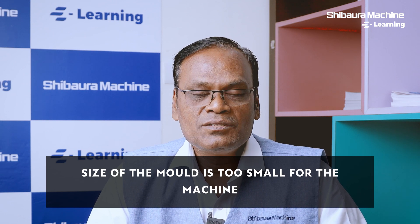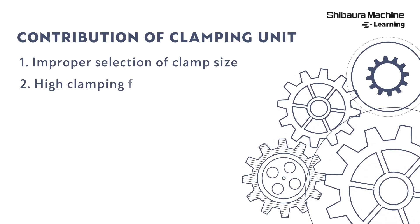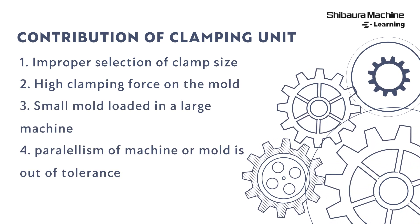Avoid loading a smaller mold in a bigger machine. For a given mold, while selecting the clamping unit of an injection molding machine, let us practice matching the right clamp with the right tonnage, which avoids short molding from the beginning.